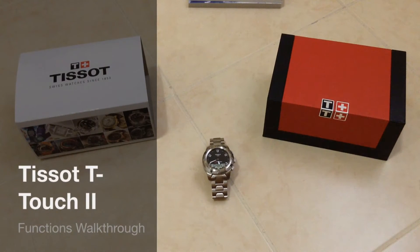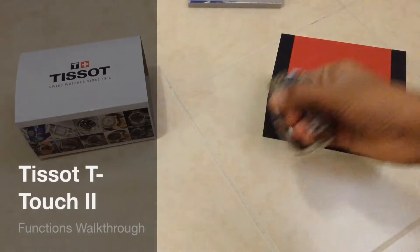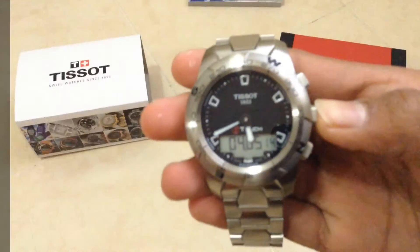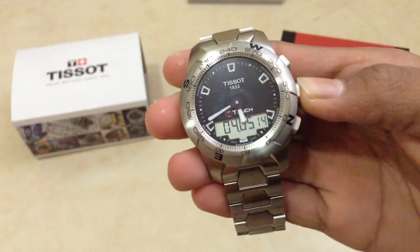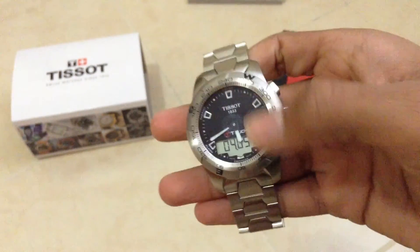Hey guys, what's up? Welcome to my functions walkthrough for the Tissot T-Touch 2. It's going to be a quick video because most of the functions are really easy to access because of the tactile sapphire crystal. You can see here if I tap this button on the side, it activates the touch front panel.